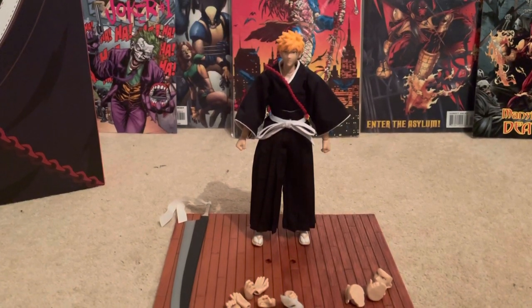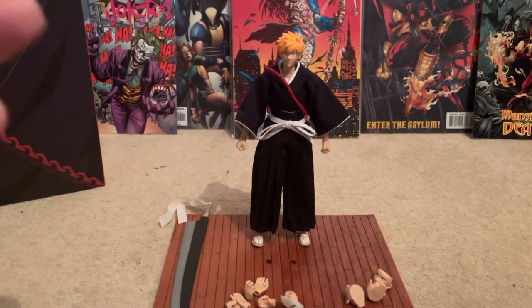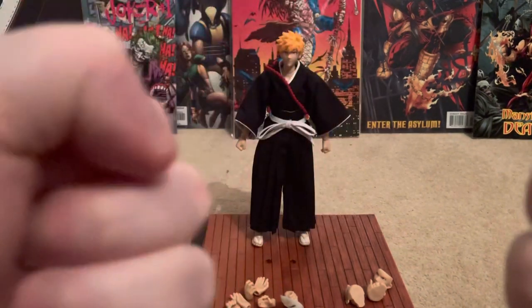Hi guys, Dragon 7 Studios back here tonight. We've got another one — we've got the one and only Ichigo Kurosaki from Bleach. It's back in October.